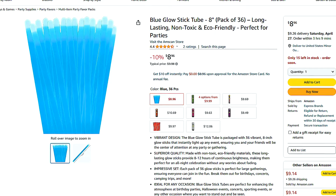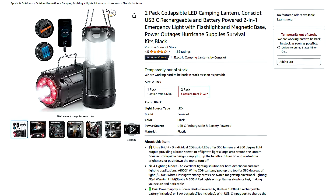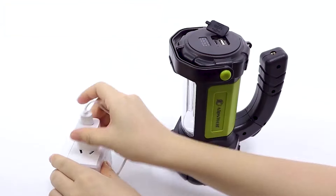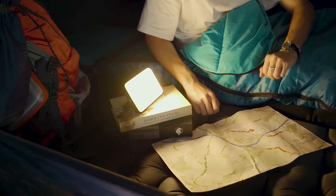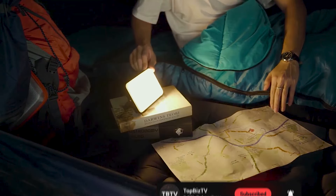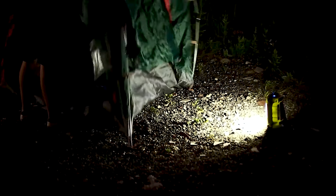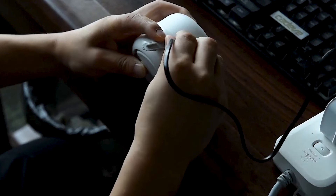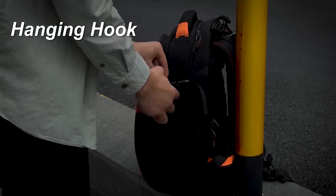The Onite USB LED light bulb is a modern and practical lighting solution for various scenarios. Simply plug it into any USB port — such as a power bank, laptop, or USB wall adapter — and you instantly have a portable light source. With an 8-foot cord, you have flexibility in placing the light where it's needed. These USB LED lights are ideal for reading in low-light conditions, working in the garage, or adding light to a campsite. They're compact and energy efficient, perfect for emergency situations where traditional lighting may not be available.